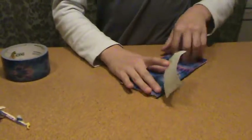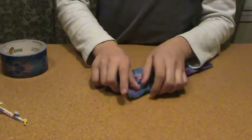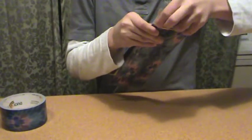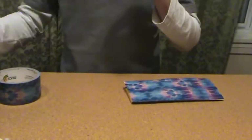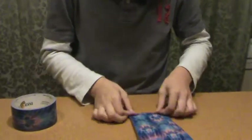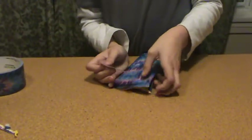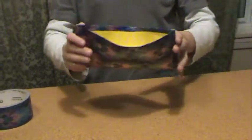Now we're going to fold it in half and do that. Don't worry if you already did it — trust me, it's fairly easy to remove. Just get the corners lined up and everything. And this is your mostly finished wallet.